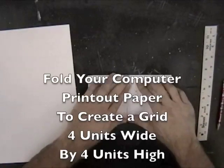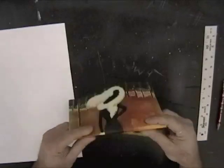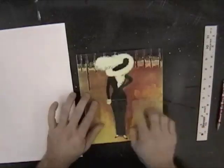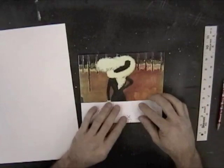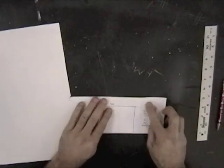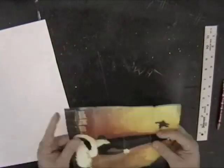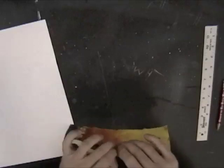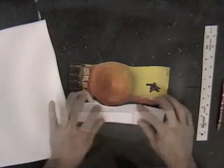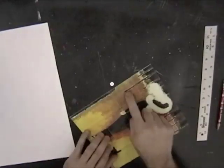Fold your computer printout paper to create a grid 4 units wide by 4 units high. Remember to get a good, clean, crisp fold with your fingernails so it makes a mark that you can easily see. When you're done folding the height into four equal sections, do the same for the width. As you see, we've created a 16-unit grid with four units across the top and four units going down the side.